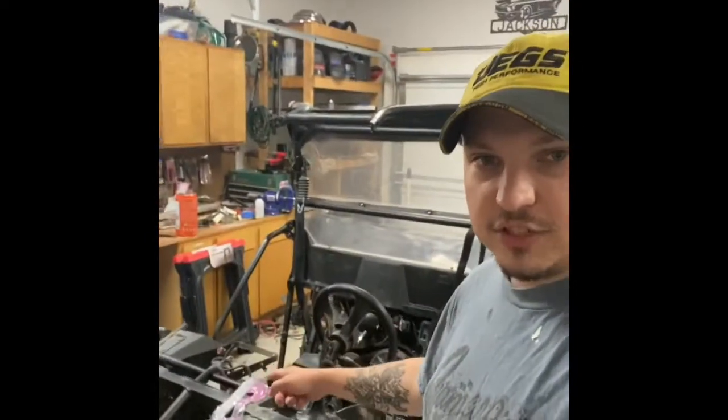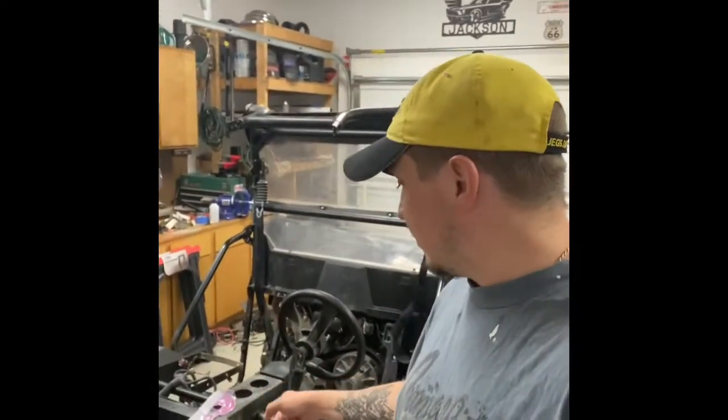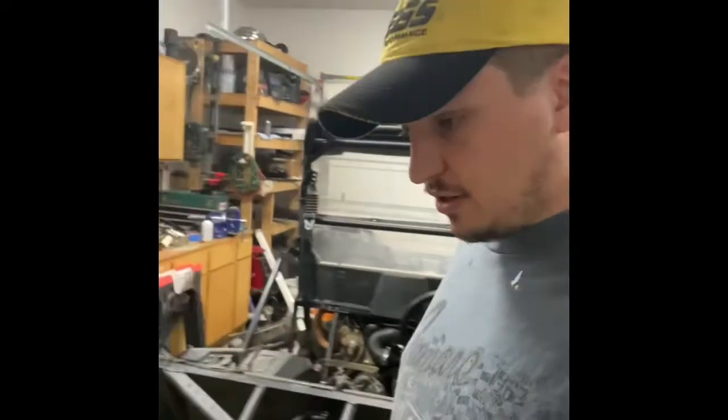Hey guys, welcome back to the channel. We'll go ahead and get back to work on these projects in the garage. We'll start back on this 2011 Polaris RZR, and then in between I am going to do a little bit of work on my '63 Fairlane.